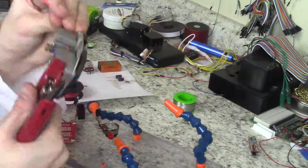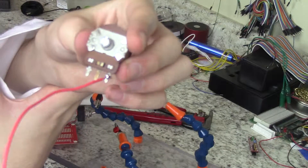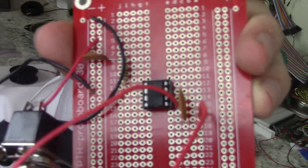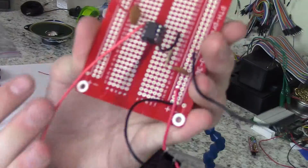Then solder a red wire to the rightmost leg of your potentiometer and connect it to pin 1. And connect the center leg to pin 8.